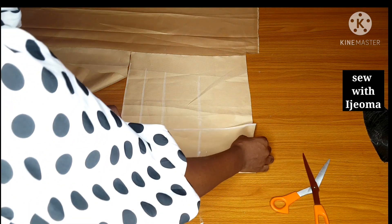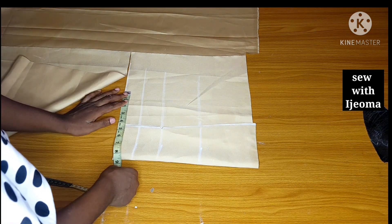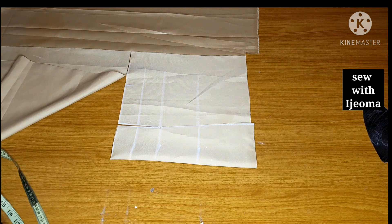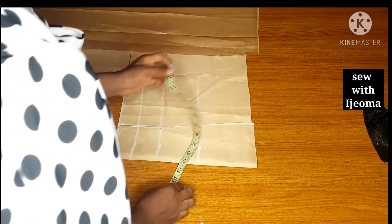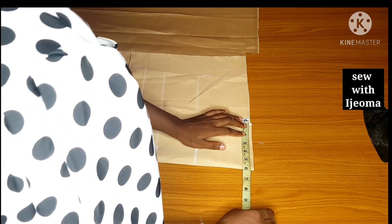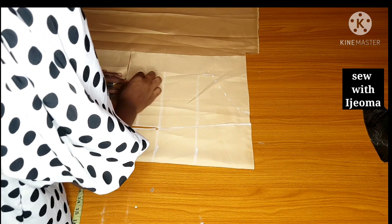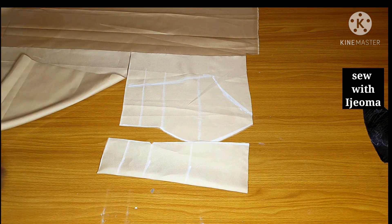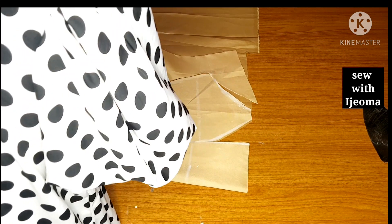I will cover the curved part and make sure the lines are aligned and equal. Then I will take my body measurements: waist divided by 4 plus 2.5 inches, and hip divided by 4 plus 2.5 inches. At the chest part, I will measure 14 for now — though it is 10 — so that after joining I can trim and connect to my armhole. Your armhole will stop 2 inches above your bust point. If your bust point is 10, it will stop at 8. Then I will cut out what I have there.